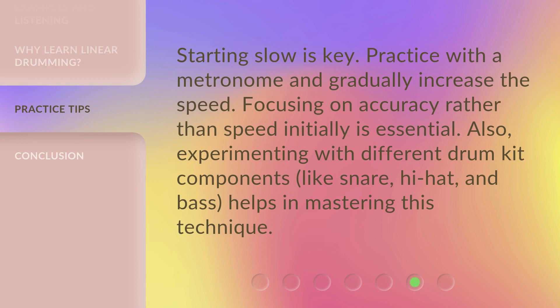Starting slow is key. Practice with a metronome and gradually increase the speed. Focusing on accuracy rather than speed initially is essential. Also, experimenting with different drum components like snare, hi-hat, and bass helps in mastering this technique.